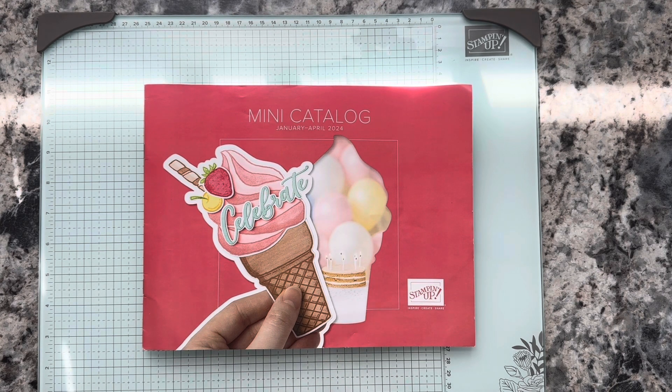That's karenscardsandmore.com. If you're new to my channel, I hope you'll hit the subscribe button and the notification bell — you'll be notified every time I upload a new video.